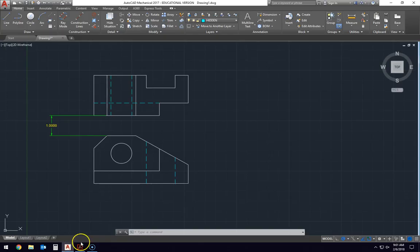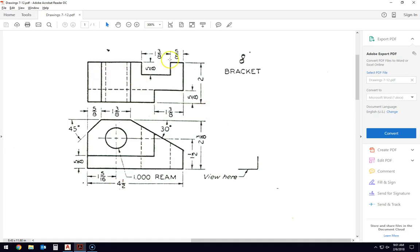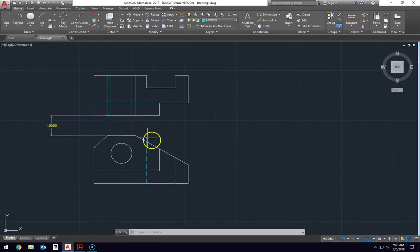I have that open already and I have already drawn the two views that have been given to us in this drawing right here. This is the top view, as if you are looking down on the object. This is the side view, as if you are looking at it from the side. These two drawings are spaced one inch apart so that we have adequate space to create the third drawing over here, also one inch apart.